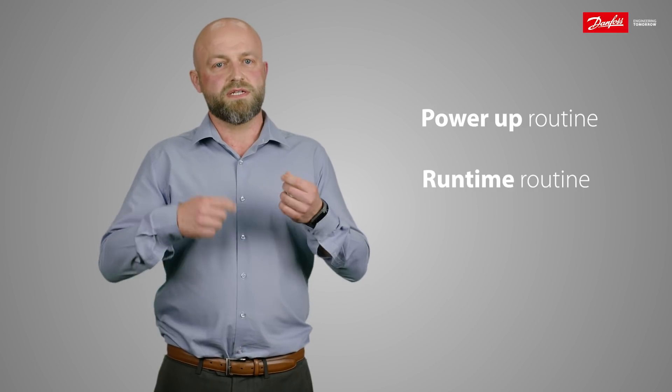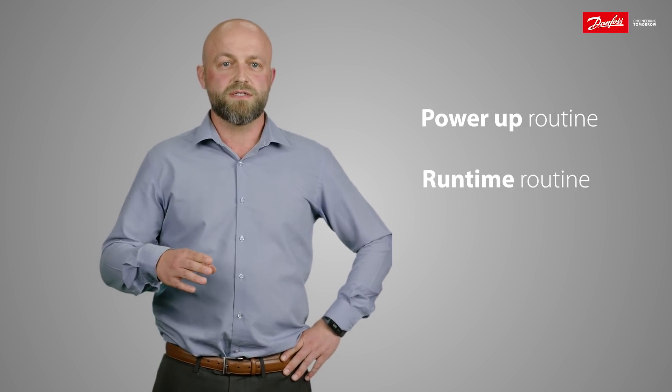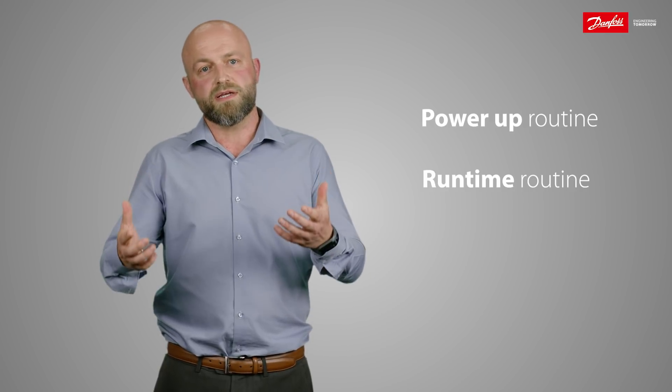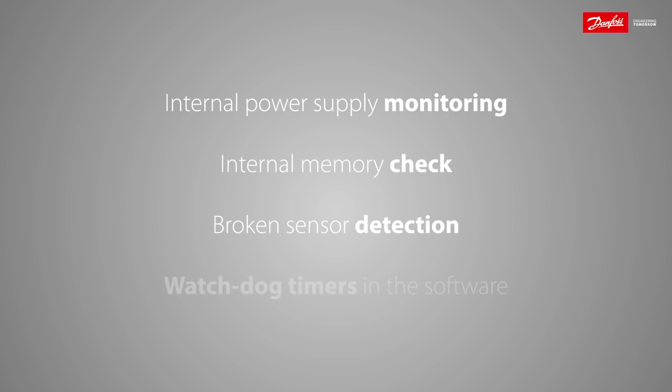Power-up means every time the sensor is powered up, it will run a self-check routine. Runtime means on the fly, while it is operating as a pressure sensor, it has time enough to run a self-check routine as well. The self-check routines consist of internal power supply monitoring, internal memory check, broken sensor detection, as well as built-in watchdog timers in our software.